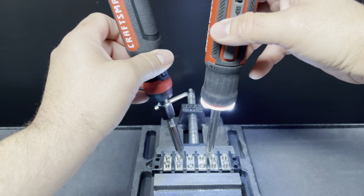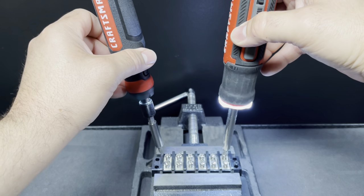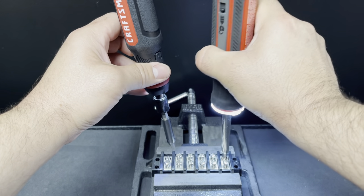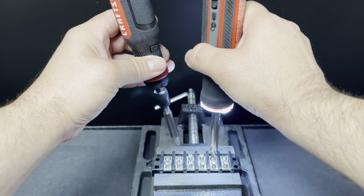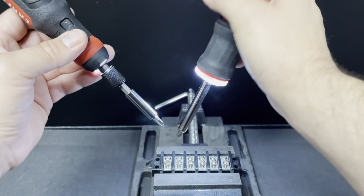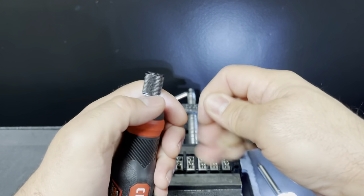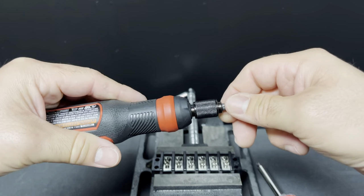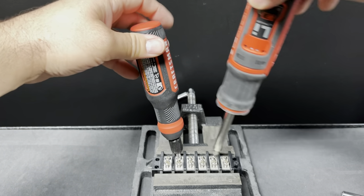Testing loosening on the terminal rig — yeah, way faster with the new one. And tightening is the same — way faster. It's definitely a lot faster overall. Checking if the play changes when a bit is inserted: nice and tight going in, but the play is still quite loose, so keep that in mind.